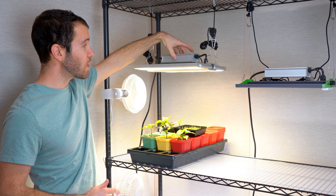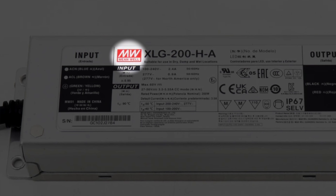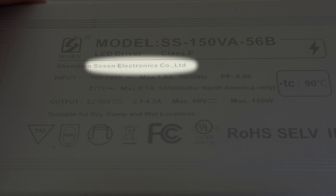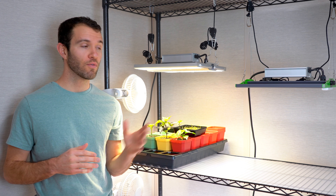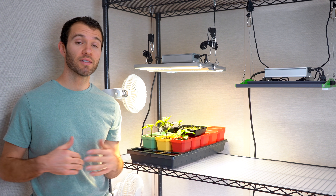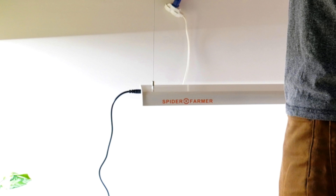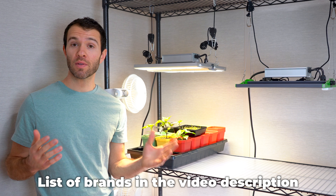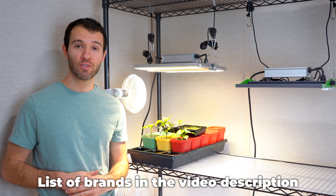If the grow light has a driver, you want to look for Meanwell, which is sort of the best name brand out there, but there are other good manufacturers as well like Sozen and Spider Farmer. Some of the brands we have used with good results are Vipar Spectra, Spider Farmer, MyGrow, and Growelf. You'll also likely see Mars Hydro and Vivosun, which are reputable manufacturers as well.